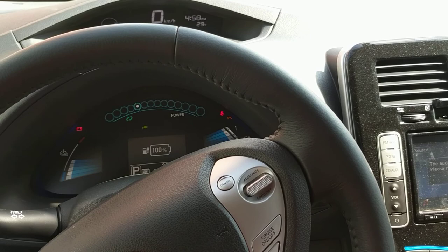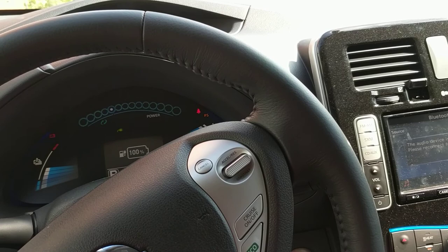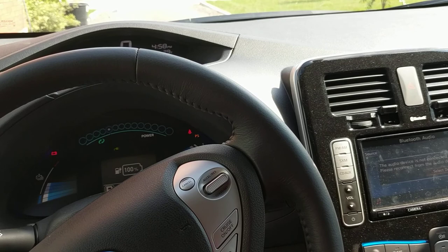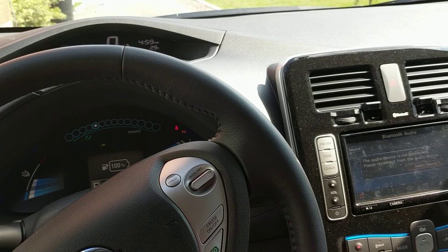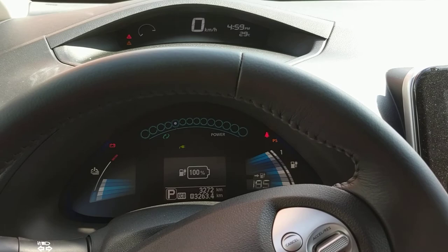I don't know if you guys know where I live — I live just outside of Woodstock, Ontario. And I can make it to Cambridge and Kitchener, do a few errands, and come back all this way. It's about an hour driving each way approximately, and 200 kilometers is more than enough. How you drive the car, how hard you put on the accelerator pedal — all that stuff changes how you go about your battery consumption.